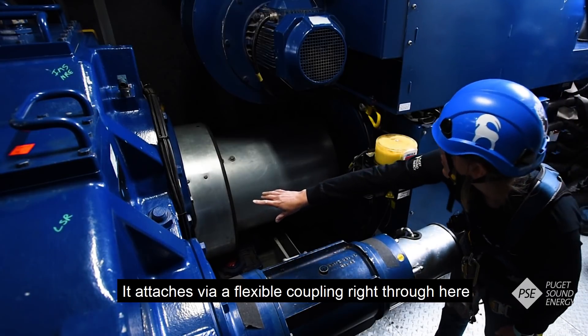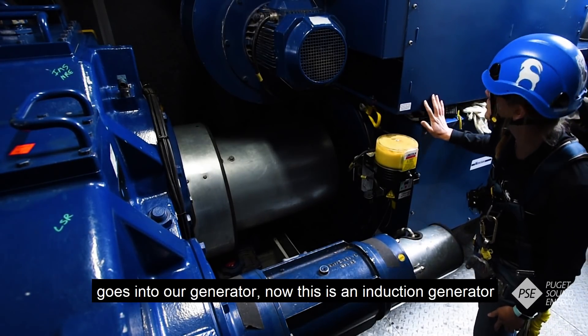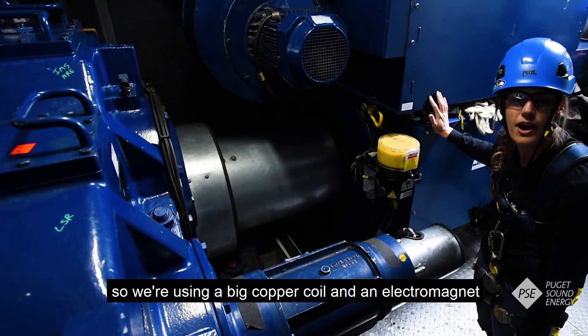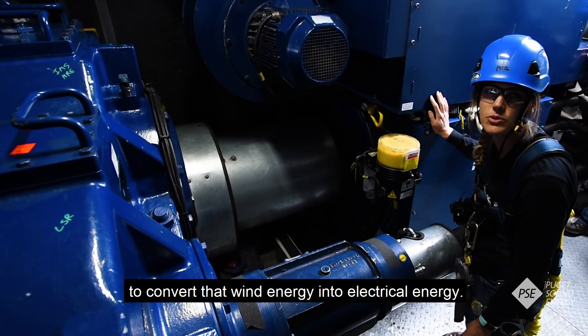It attaches via a flexible coupling right through here, goes into our generator. This is an induction generator, so we're using a big copper coil — an electromagnet — to convert that wind energy into electrical energy.